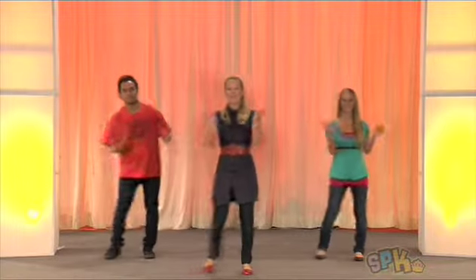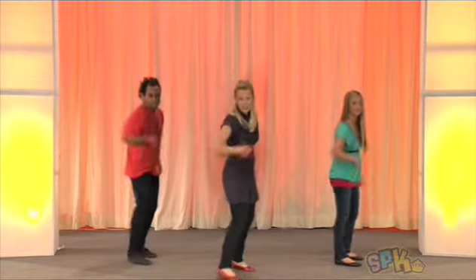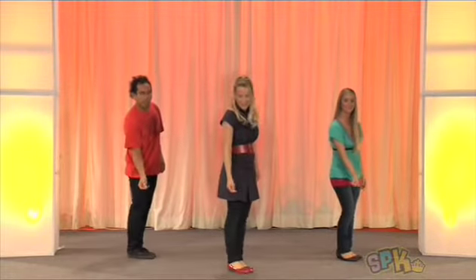So we step, clap, step, clap, step, clap, step and clap. Then we're going to step forward and we're going to swing one arm up. So we're going to swing up and then swing down low. Swing up and then swing down low, and you can click at the same time if you want.